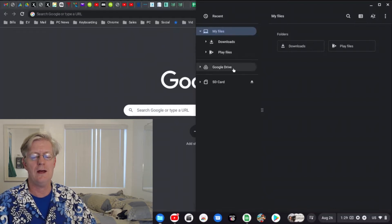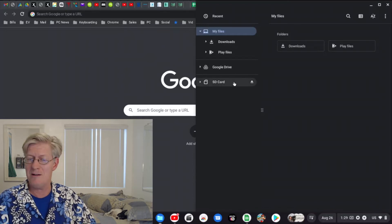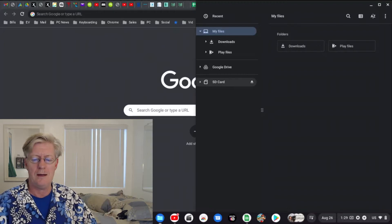After the Downloads and Google Drive, you'll see the SD card listed right there. Once you've enabled it in Settings, it will appear in the Files app, and you can double-click it to copy, paste, or work with files however you need.